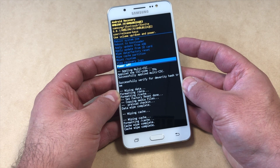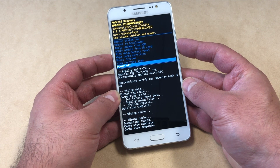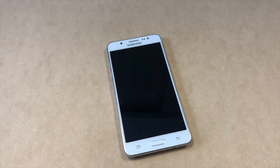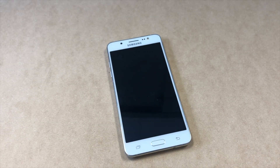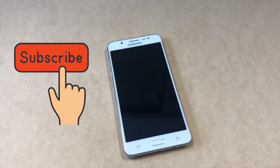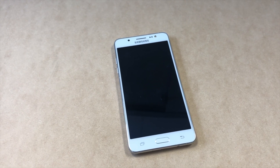Press the power key to power off the phone. That's it guys! If you liked this tutorial and found it helpful, please make sure to like and subscribe to my channel for more videos. Thank you guys for watching, see you later!